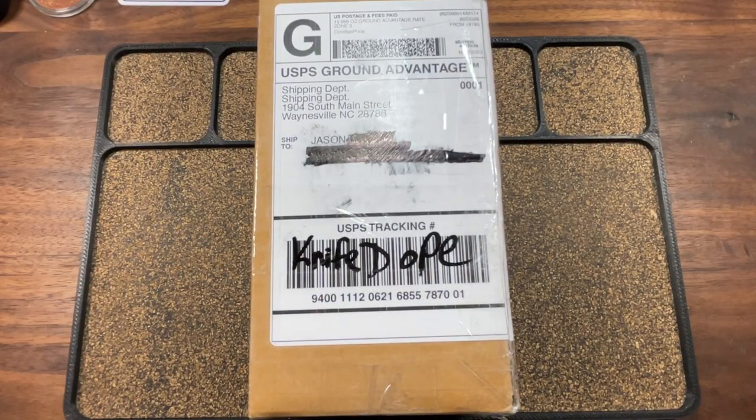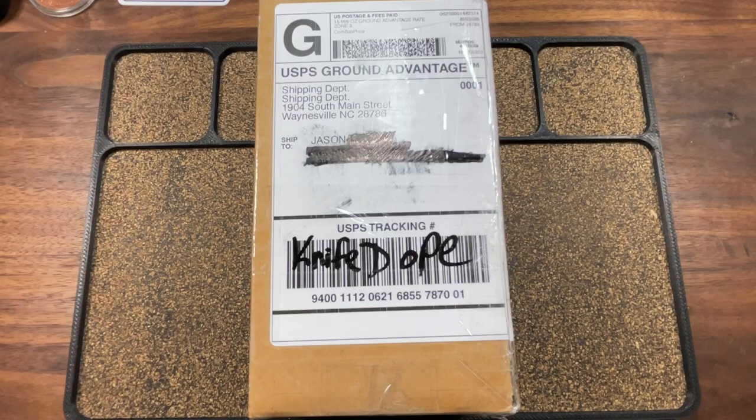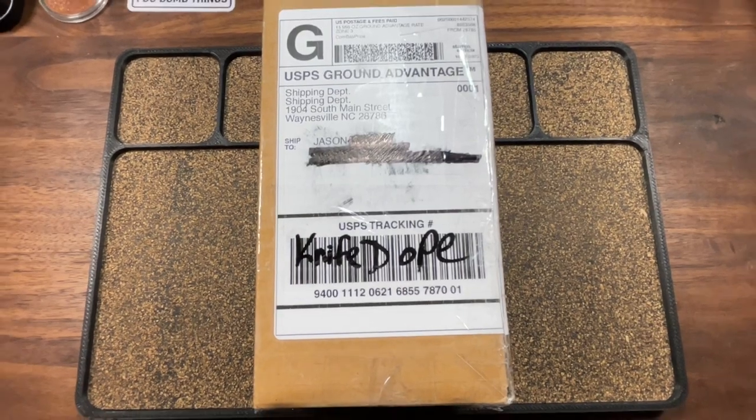Knife Dope. More Dope. Come and get your figs. What's up, fuckers? Your boy's back with a fresh batch of Dope.